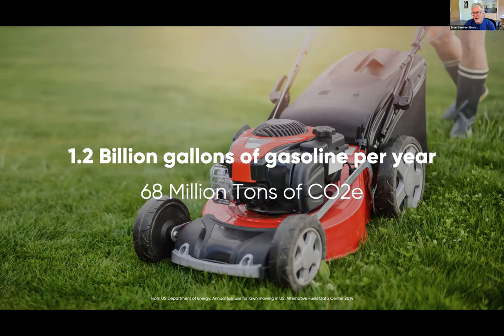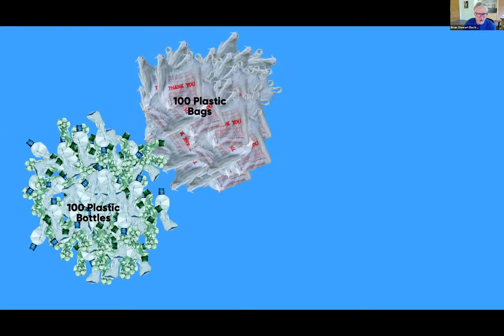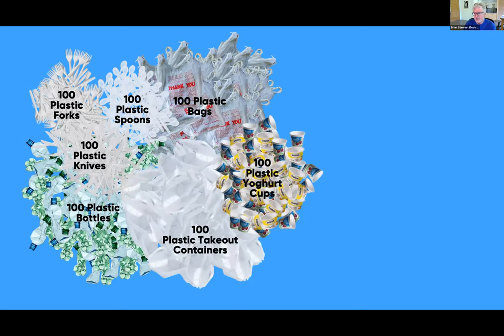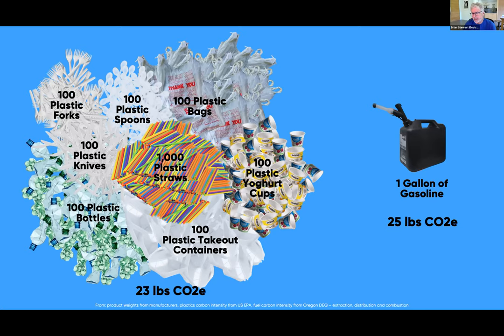That adds up to about 68 million tons of CO2 every year just for keeping our lawns looking good. To bring this to human scale: if you and I were walking down the street and saw a pile of plastic waste — 100 plastic bottles, 100 plastic bags, 100 forks and spoons, 100 plastic takeout containers, 100 yogurt cups, and a thousand plastic straws — we'd be horrified. But the carbon emissions from that horrible pile of plastic waste is less than the carbon emissions from burning one gallon of gasoline.